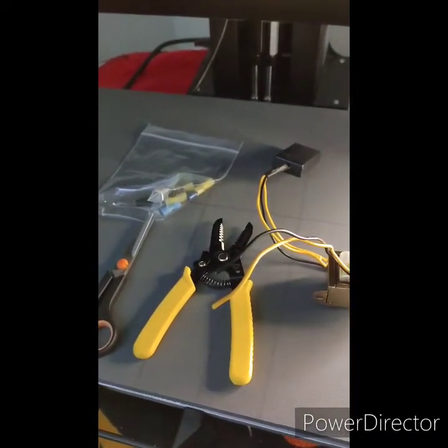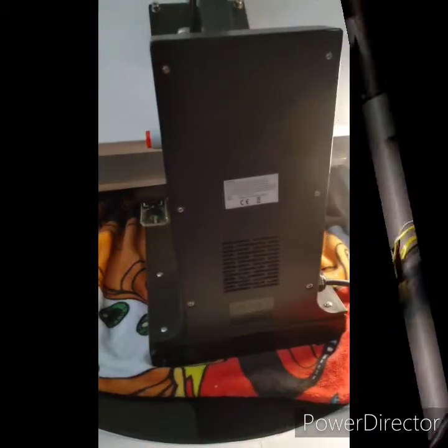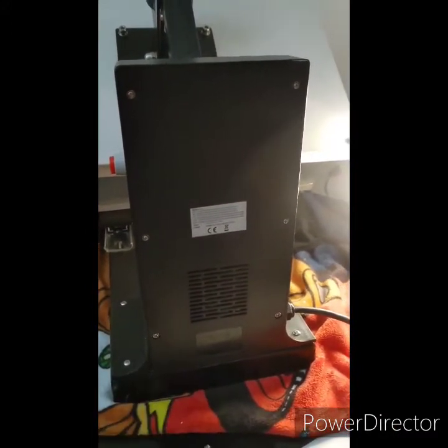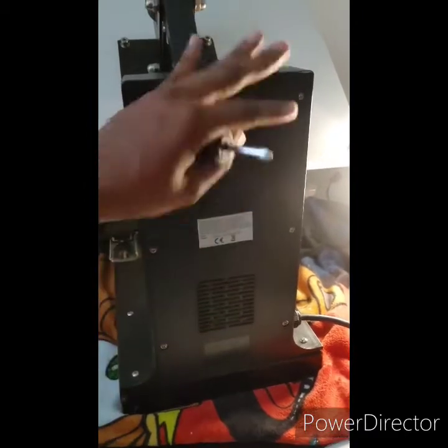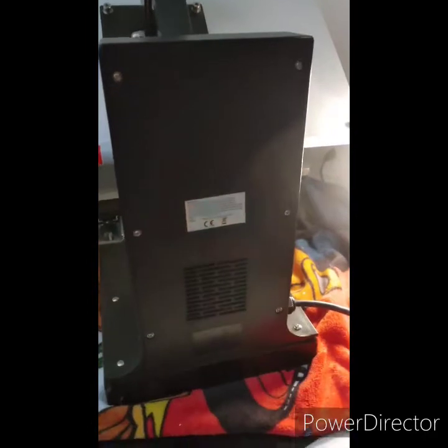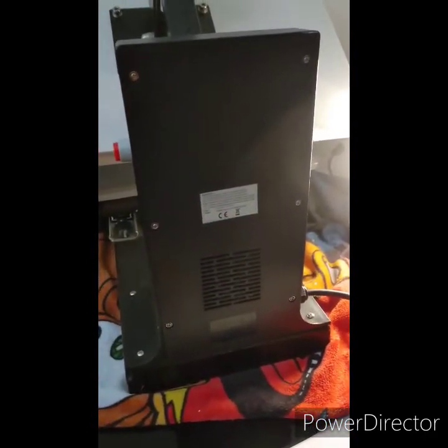Let's get into it. The first thing you need to do is get your Phillips head screwdriver — there are 10 bolts on the outside you need to remove. You have six here on the back panel and then four, two on each side. I'll take them off right now.